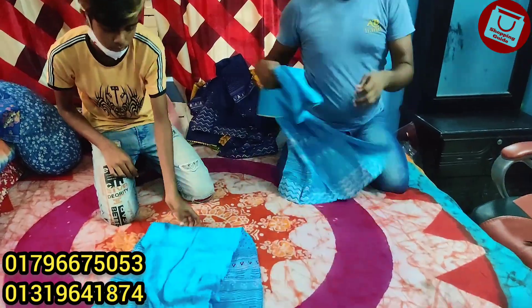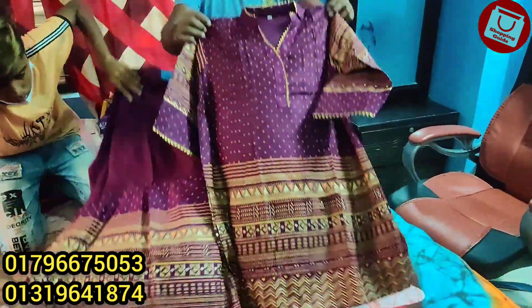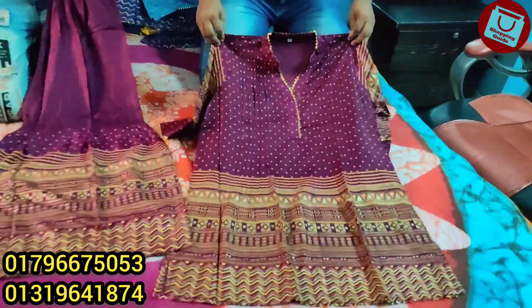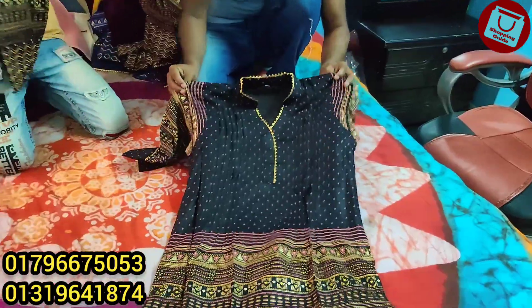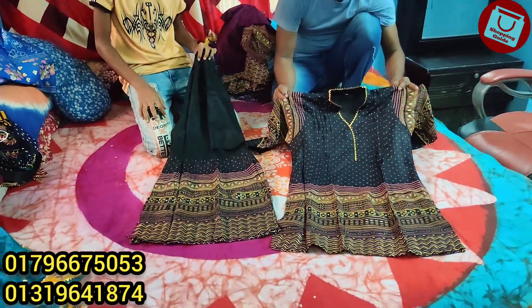If you have a wholesale order, you can contact. This is jamata. This is a deep purple color. The price is same. This is salwata. The price is same, it is $75.